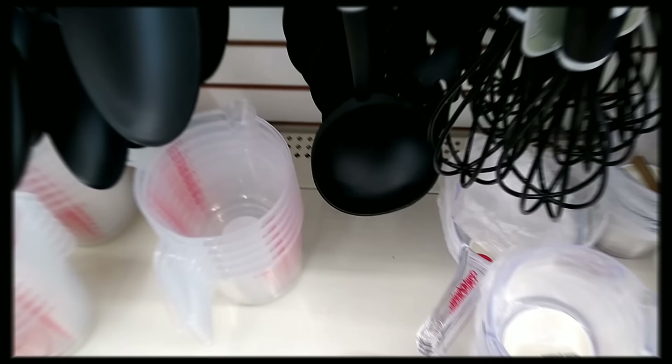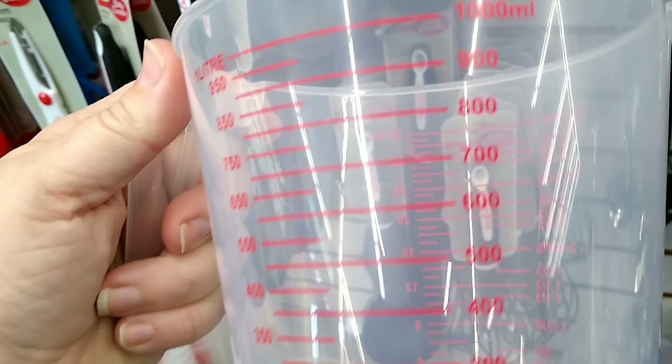In the kitchen gadgets area you'll find these great plastic mixing cups. Apparently you can mix resin in these and once it hardens it'll just pop right off the bottom and you can reuse it.